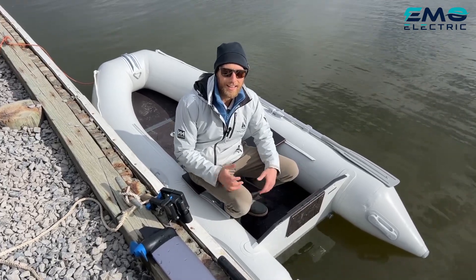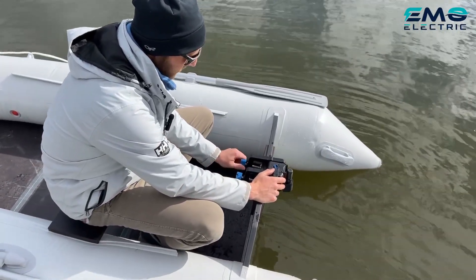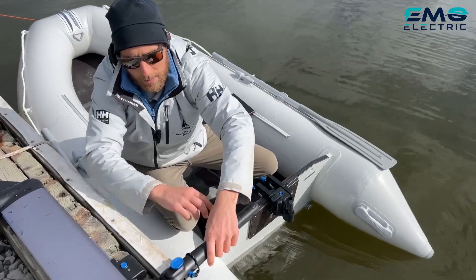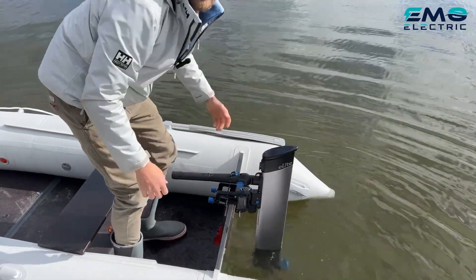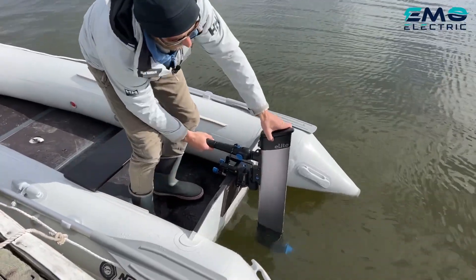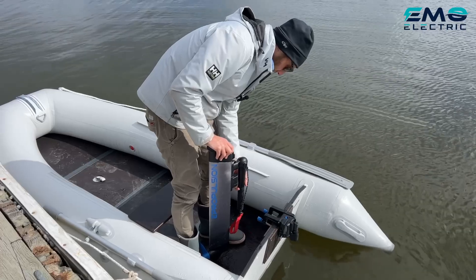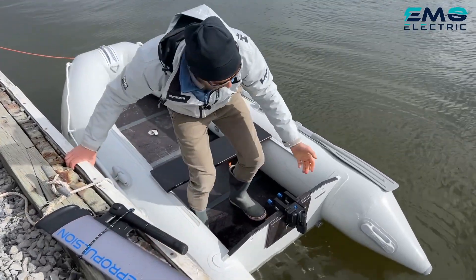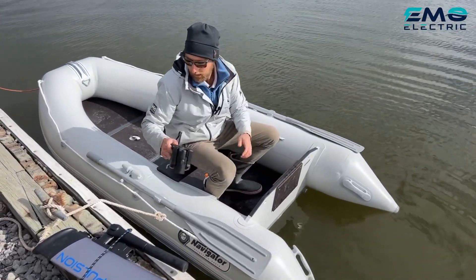To mount the E-Lite on the boat: take the transom bracket, center it on your transom, and tighten it up — just hand tight, no tools needed. Bring the tiller up first — if it's all the way down, it won't fit on. Then slide the E-Lite right on and you're ready to go. When you're done, press this button and the E-Lite comes right off. Pull the tiller knob out, lock it again, and grab your E-Lite. Most people just leave the transom bracket on the boat, but it only takes a couple of seconds to remove if needed.